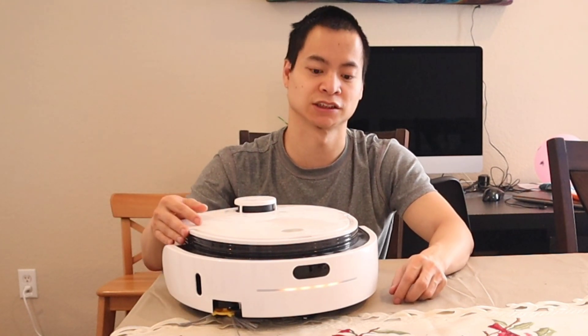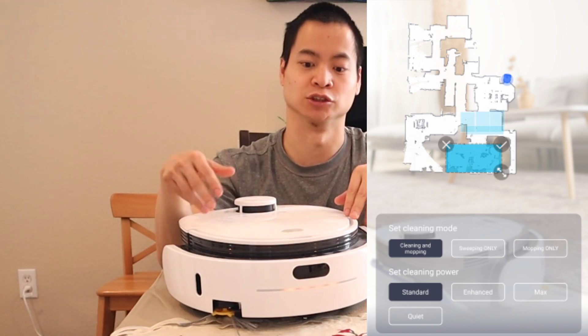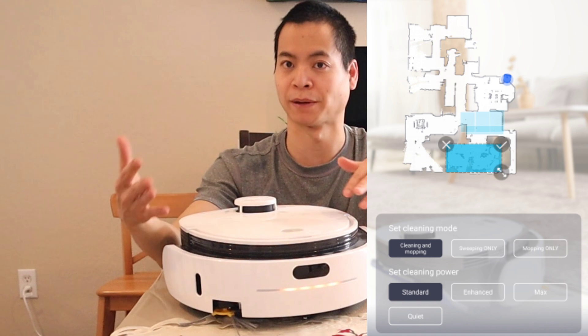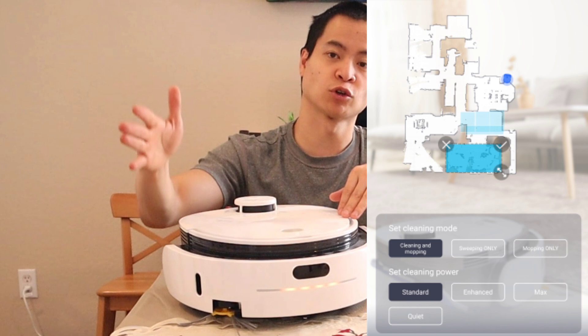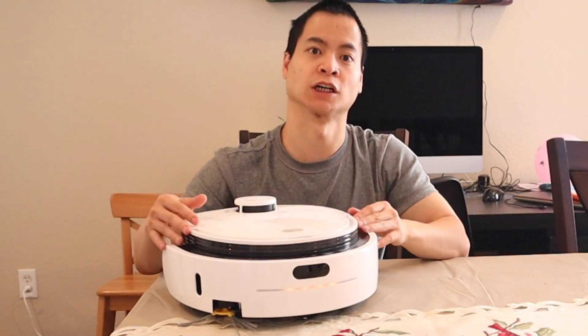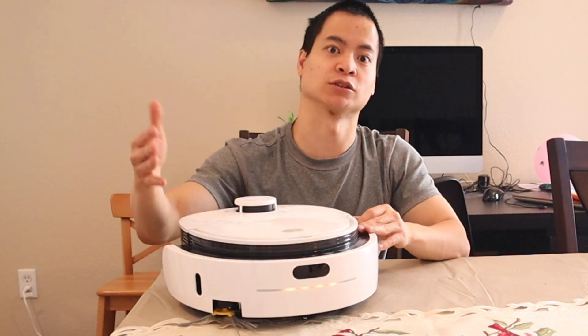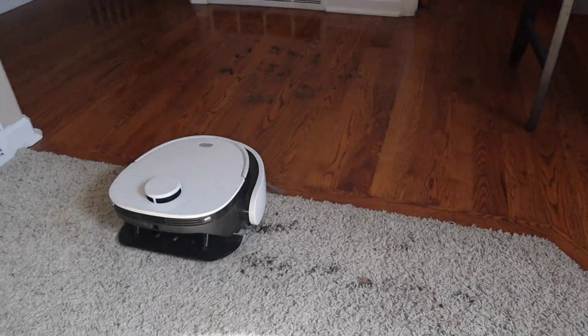One thing to know about the VidiBot is you have the option to change vacuum or power levels. You also have the option to either mop or not mop in different areas. Both robot vacuums don't have dedicated carpet detection sensors — you do have to create keep-out zones or no-mopping zones within the app, which is fairly easy to do. Just make sure you don't go onto your carpet, or the robot will mop your carpets.